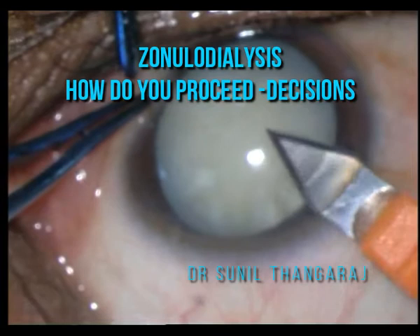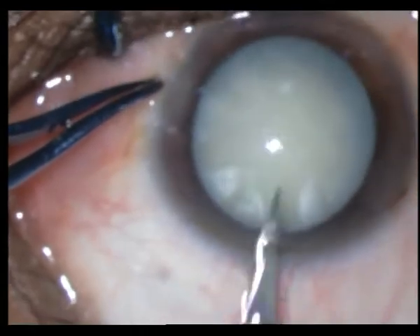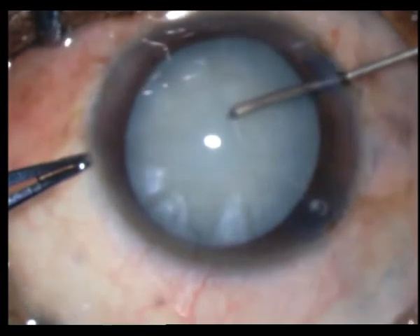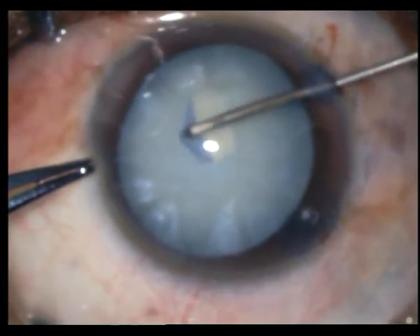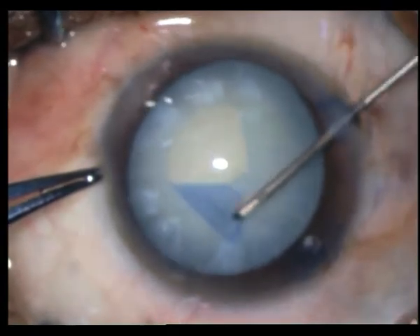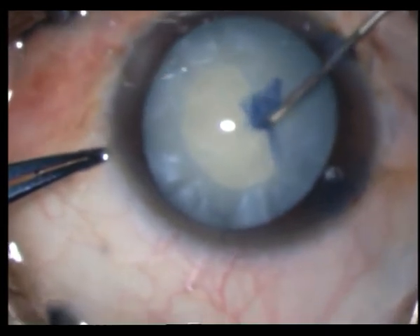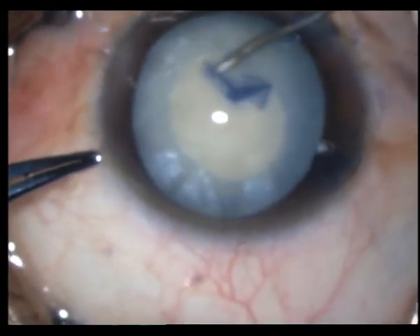This is a routine phaco emulsification in a fairly mature, not intumescent cataract. I place my 2.8 millimeter initial keratome incision, make two side ports, and now I'm fashioning my capsulorhexis with my cystitome. There is no egress of fluid, no fear of any Argentinian flag sign developing. One has to be careful to make an adequate rhexis — and everything is going to plan.